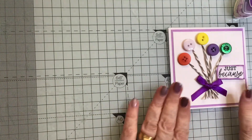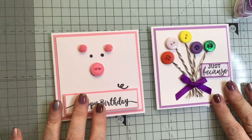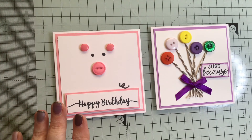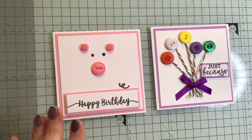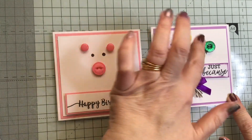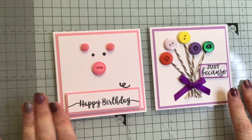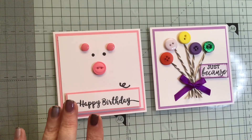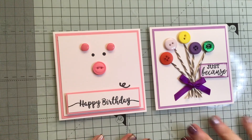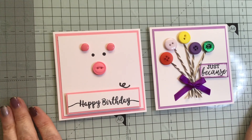And there we go - we've got our bunch of balloons and our little piggy, so those are our makes for today. If you've enjoyed watching this video please hit subscribe, press the like button, and click the bell to be notified of any other videos I put up. I have got a whole video I've not put up yet but I thought it was time I did another make for you all. That's it from me for now - I'll see you again next time, bye bye!